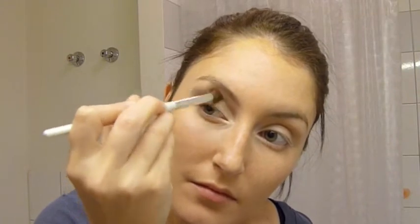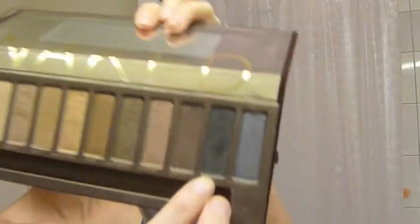Now I'm just going to take a slightly stiffer fluffy brush to blend it out a little bit more. The stiffer the brush, I find the better the blend. Now I'm going to take a little bit of the black — which is called Creep in the palette — and just intensify the outer corners a little bit.